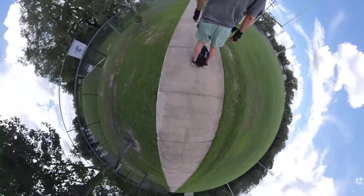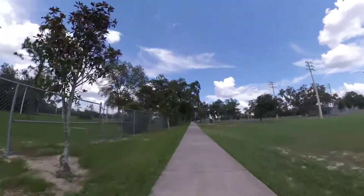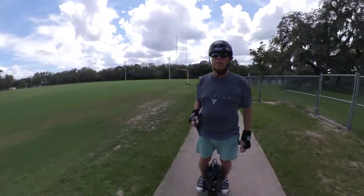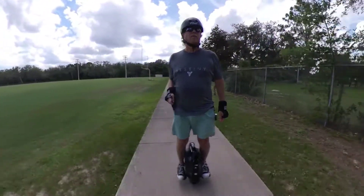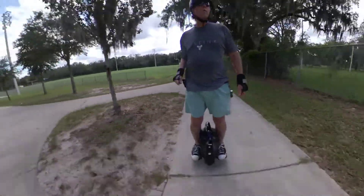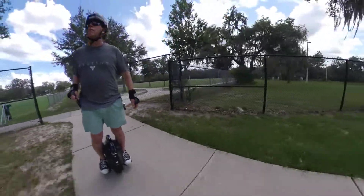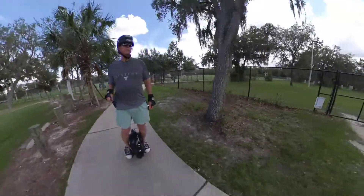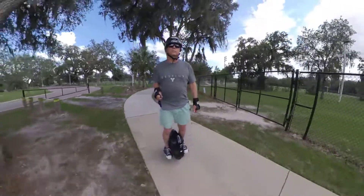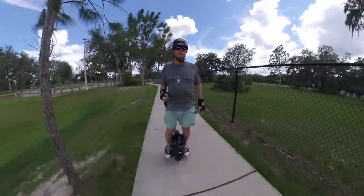There's sidewalks that run all throughout the park and around the soccer fields and here I'm staying on the sidewalks. I don't like riding on sidewalks per se because there's bumps even though it handles the bumps really well. There's like constant little bumps in the sidewalk from the cracks, and on other sidewalks there's people walking around and walking their dogs that you have to try to avoid. And I just can't seem to go as fast on sidewalks as I do on the road or in parking lots.